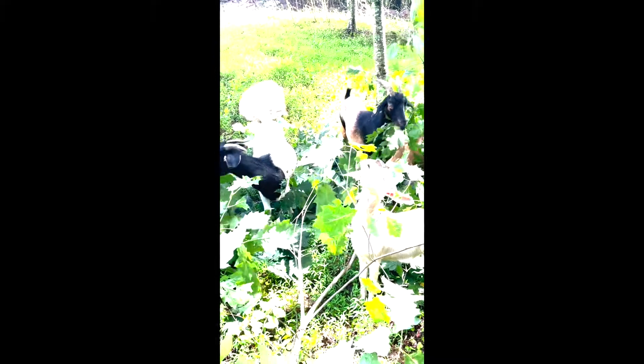But it's healed up great and I didn't even do nothing to it. She wasn't cut or anything. It was just a spot missing hair, and all of her hair has grown back. So she's doing good.